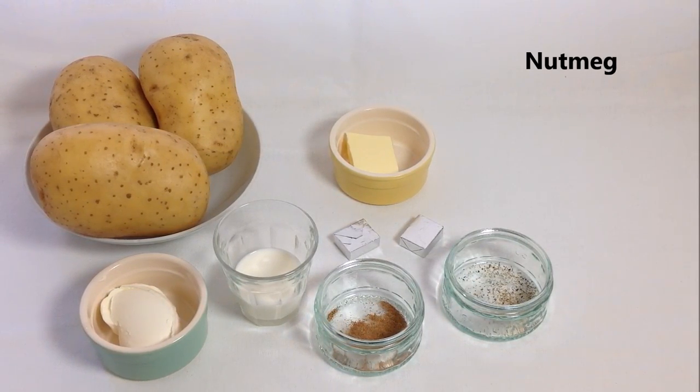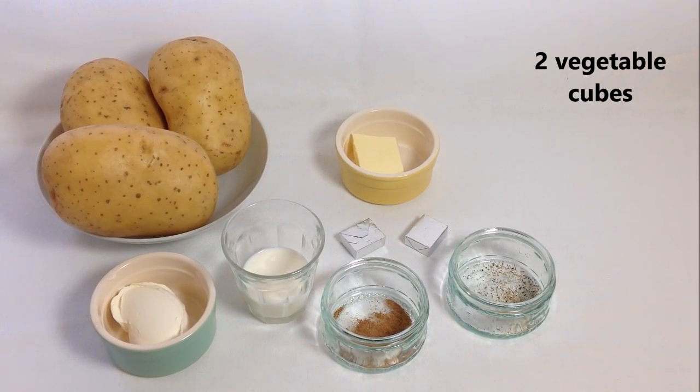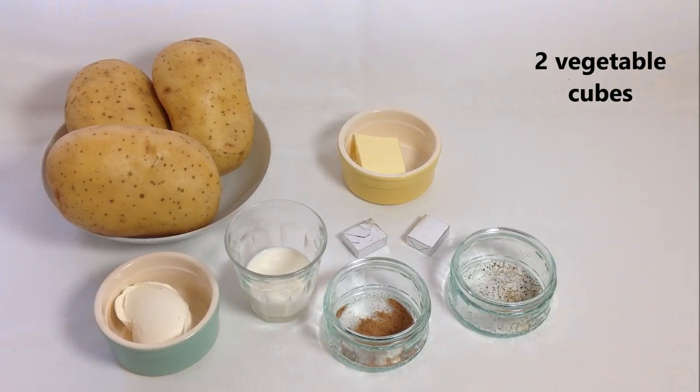A little bit of ground nutmeg, and salt and pepper for the seasoning. And finally, two vegetable cubes to give some flavour to the water we're going to use to boil the potatoes.